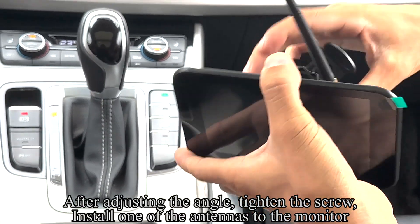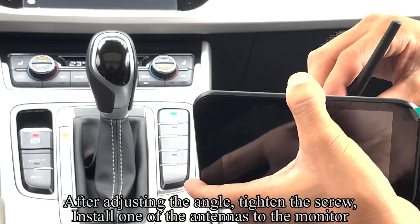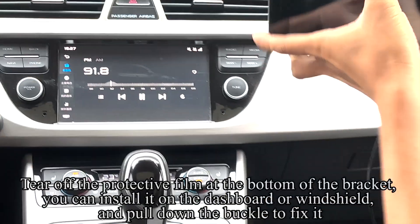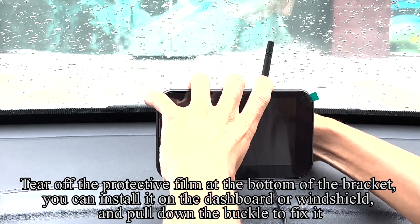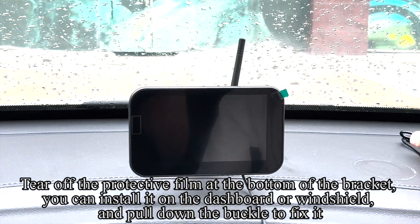After adjusting the angle, tighten the screw and install one of the antennas to the monitor. Tear off the protective film at the bottom of the bracket. You can install it on the dashboard or windshield and pull down the buckle to fix it.